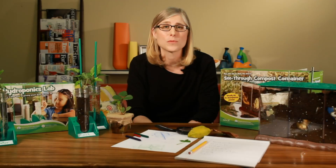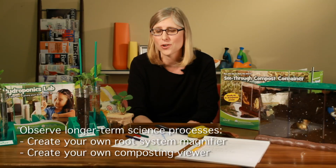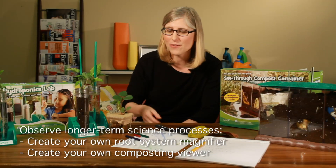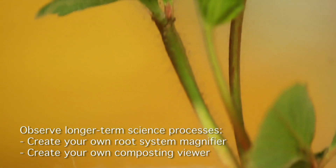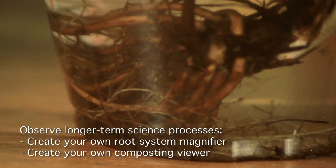Summer is a great time to observe longer-term science processes such as growth and decomposition, since kids are home all summer anyway. If you have a clear container, you can grow plants in it. If you use water instead of soil, it's a great way to get an up-close view of the roots that are growing.